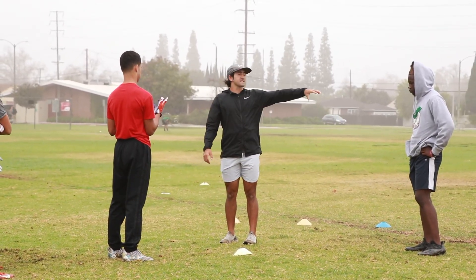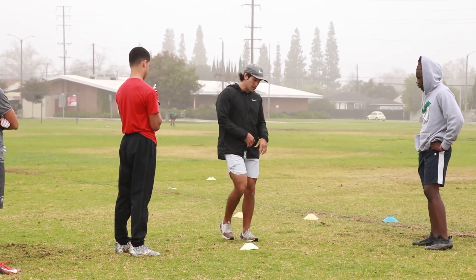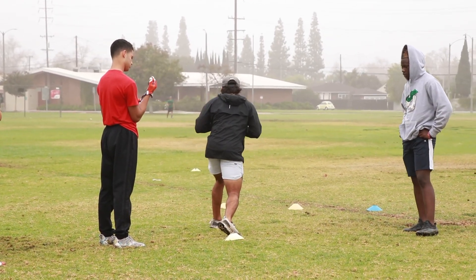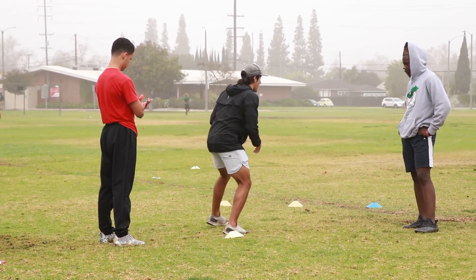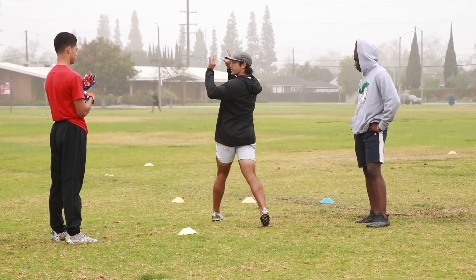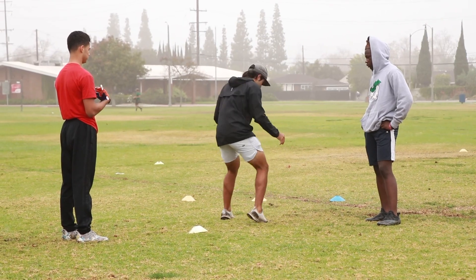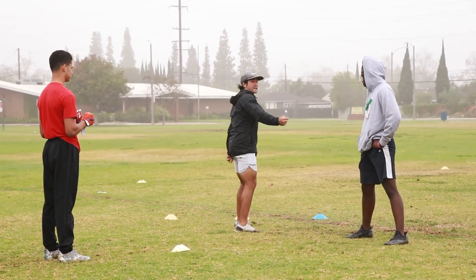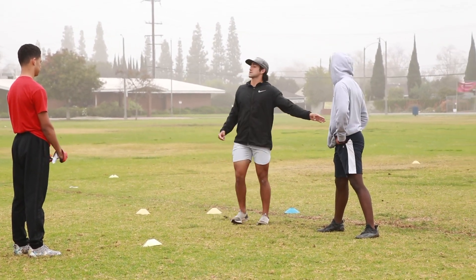We have to run a slant versus an inside shape. It's the same wide step, but now we're actually going to sell it and go back inside. So it's one, two, and then I'm going to take off to the outside on a three-step diamond release. One, two, one, two, three — trying to get him to commit to that fade and then I slip back underneath.